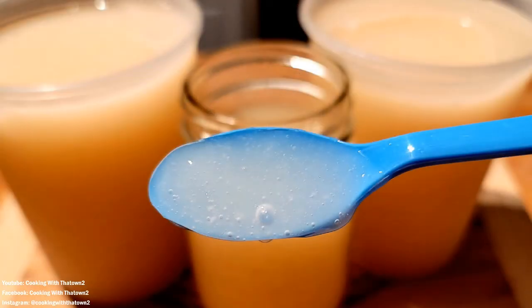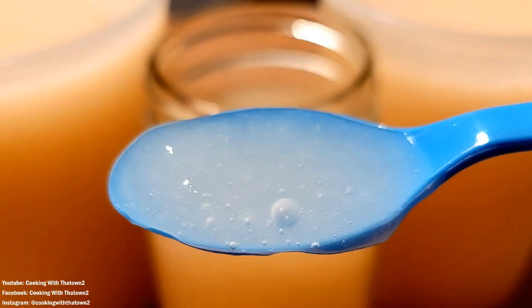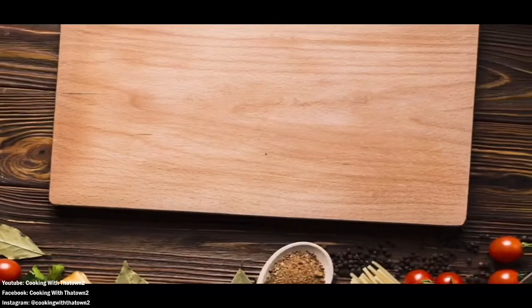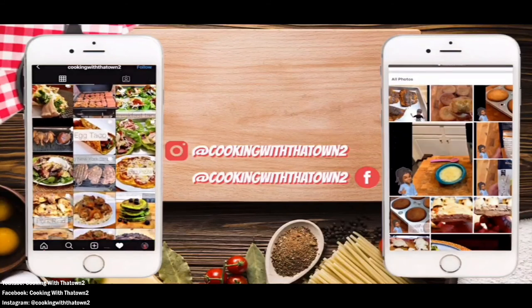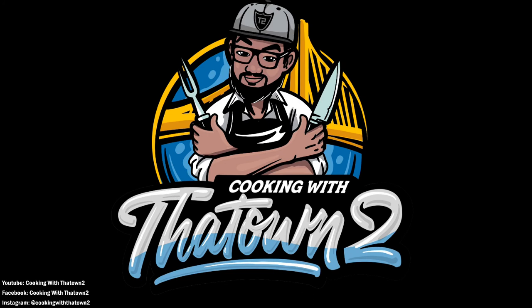Go ahead and check them out if you're interested. If you guys have any questions or comments, or if you take sea moss gel and know the benefits or how you use it, let me know in the comment section below. Thank you guys for watching. Please like, share, and subscribe. All ingredients and directions are listed in the description box below each video.